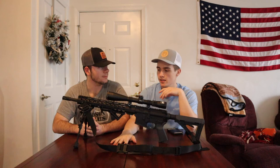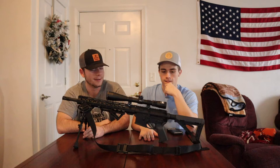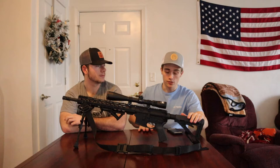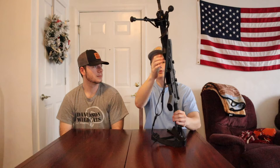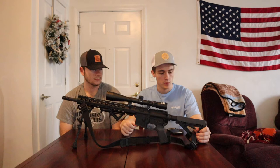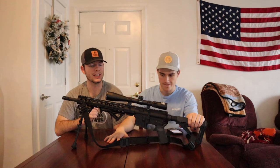Fourth is the Magpul MS1 sling — very easy to adjust, thick, and durable. I went with the two-point sling because the rifle is currently set up as a hunting rifle. With a one-point sling it swings freely on your body, but with the two-point I can tighten it up, hug it close, throw it over my back, and it's very travel-friendly on a four-wheeler.